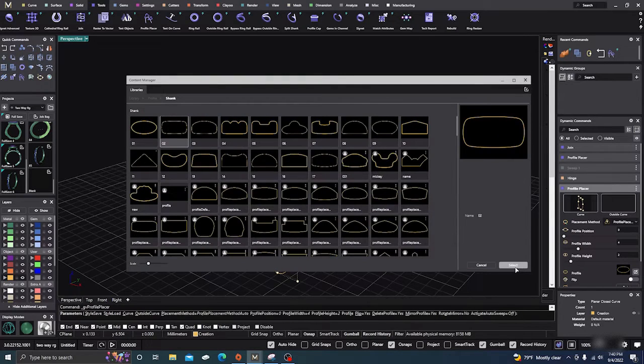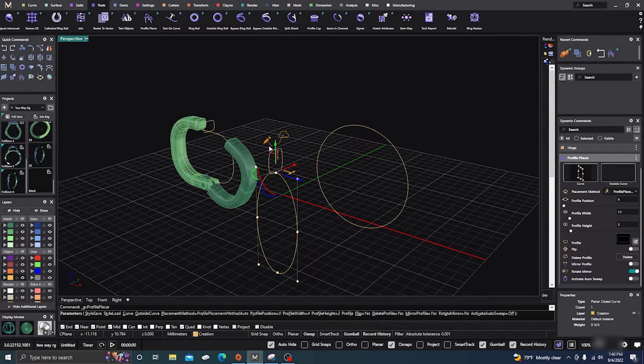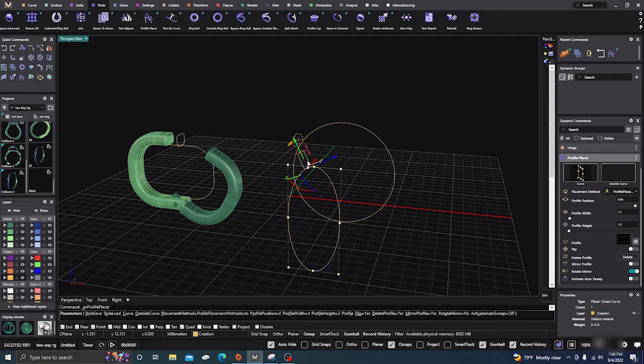We'll change it to the profile we've been using, adjust it, bring it down. Now it's going with the curve, which is what you want. Besides, you need that opening in order to get the earlobe in there so it can go through.